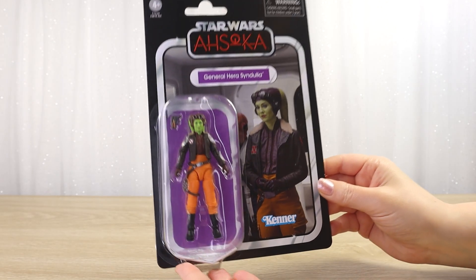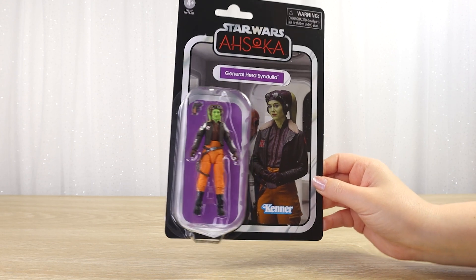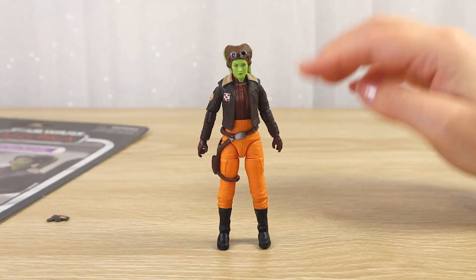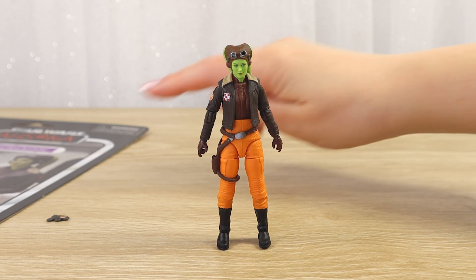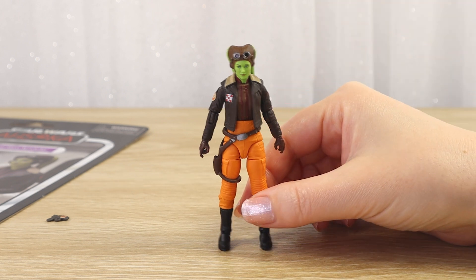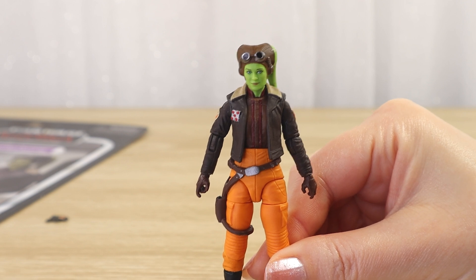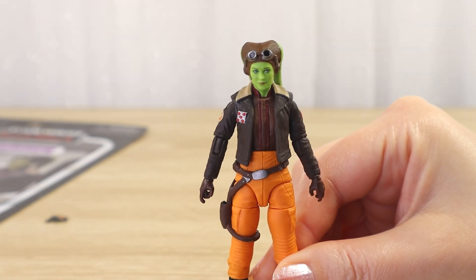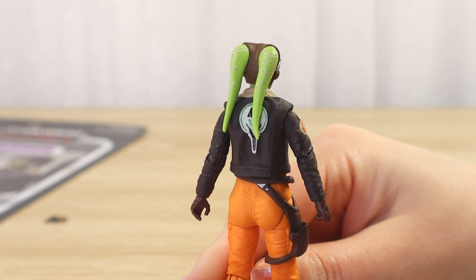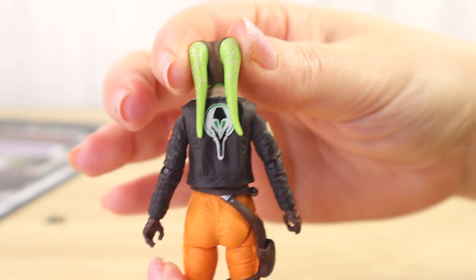The purple is really striking — this looks fantastic if you want to keep your action figure carded, but for me it's time to get this one open. Now I have the General Hera Syndulla action figure and her tiny blaster pistol out of the packaging. I'm going to start with Hera herself, and one of the first things I noticed when you get her out of the box is the printing on her jacket that is completely hidden when she is on her backing card.